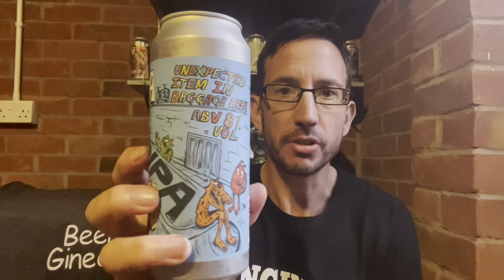How are you doing? Nick from Beer Geneers here, and next up we've got Unexpected Item in Baggage Area. It's an 8% double IPA from Deya, and this is just out — it's only been in the web store a matter of days.